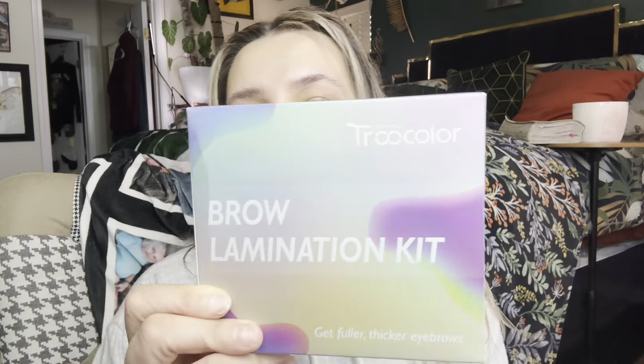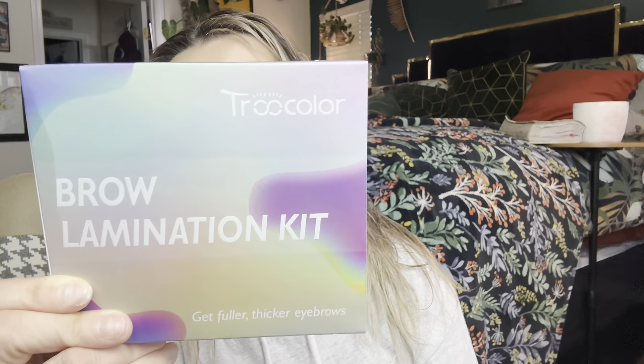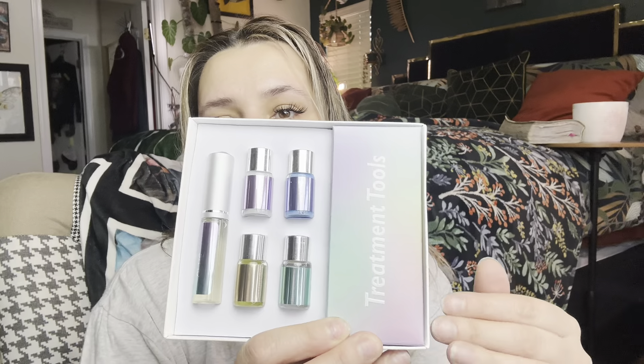So it is by that brand right there, and it is a brow lamination kit. When you open it up, this is going to be everything that comes in here. Inside this box you'll get all of this stuff — your little applicators, your scissors, some spooleys, some swabs, just to apply everything with.